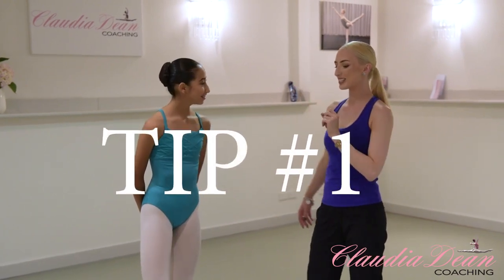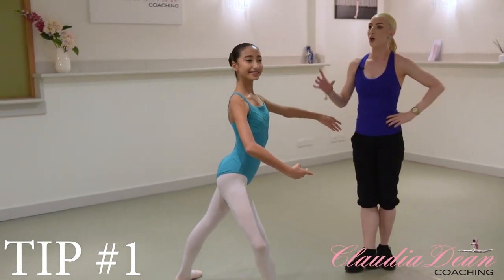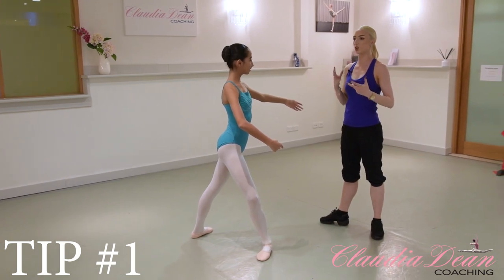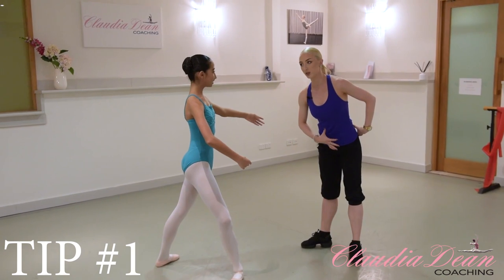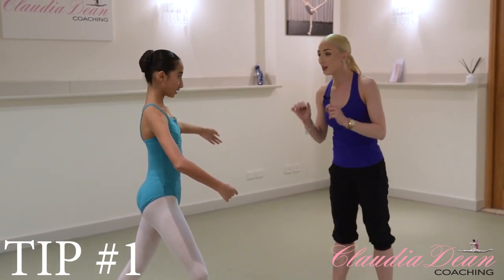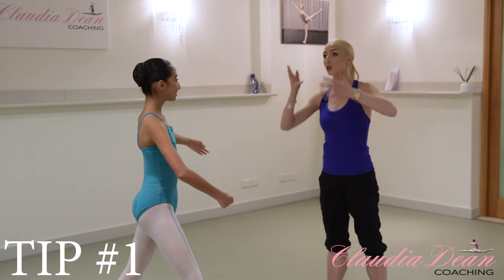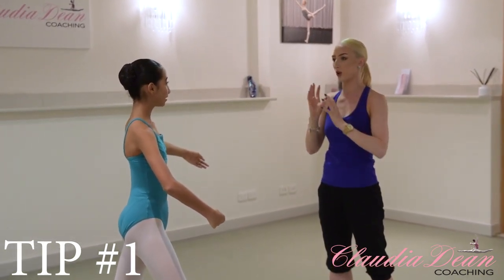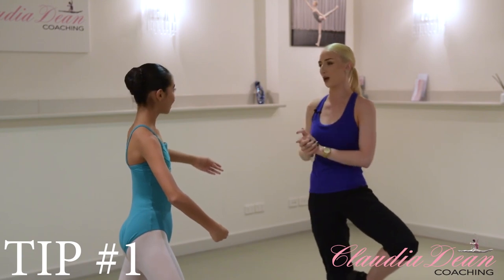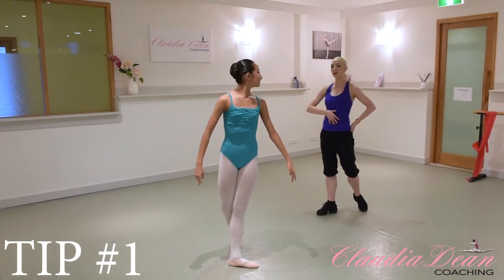Tip number one. Hannah, go into your fourth position like you would when you take off for an attitude turn. This is to do with the feeling you have when you're up in your attitude turn. Naturally, most dancers release their pelvis quite a bit. I want you to try doing your attitude turn with the feeling of an Onda Don Pruet in Retire — you're not actually going to do one, you're going to release your leg in attitude, but keep that same pelvis held feeling. So try a single. That time your pelvis was really held, which looked perfect.